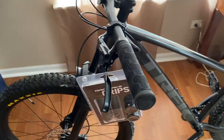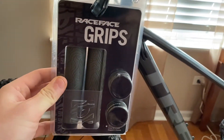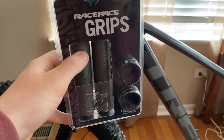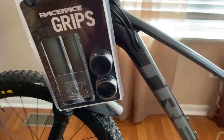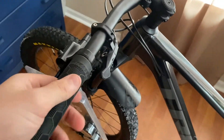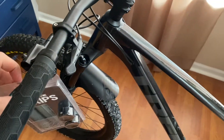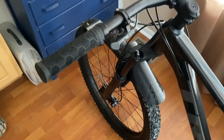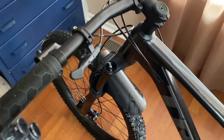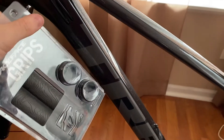Hello everyone. Today is Valentine's Day when I'm filming this and I decided to get myself some new grips. These are the Race Face Half Nelson bike grips — they have locking grips on them. So basically the same as what I got right now, just a little bit different. These are just the ones that the bike came with — just Bontrager generic old grips. But I think these grips are going to suit the bike a lot better because it has the grey accents and these are the grey grips.